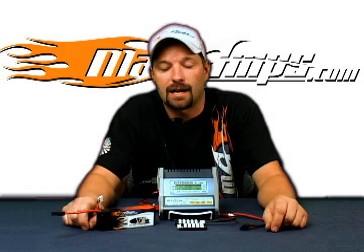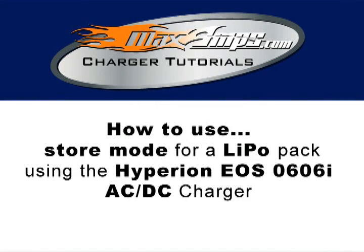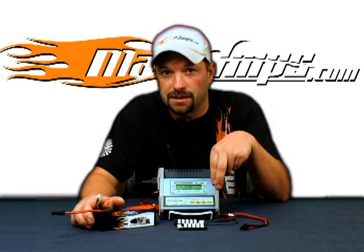This is Jason with MaxAmps.com and this is your how-to video on how to properly store a LiPo pack using the Hyperion EOS 0606i AC-DC charger.